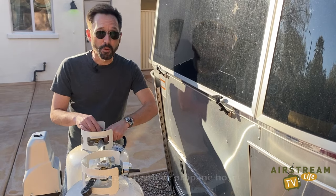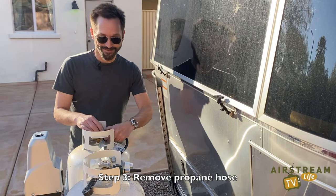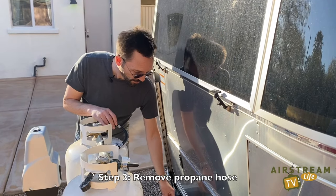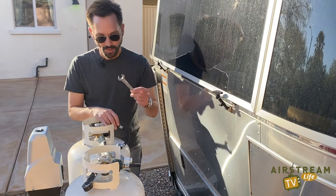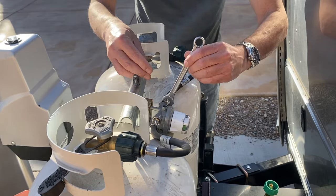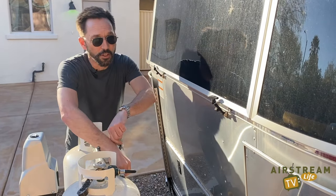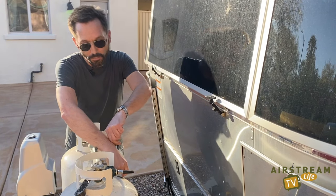First, disconnect the side from the propane tank — it's pretty easy. Then you'll need to remove the part from the regulator. This takes a 9/16 wrench, and you're going to put it right on the brass fitting. You'll need to break the seal; it'll be a little tough, so you may have to hold on to the regulator to get a good grip on it, but it will come off.